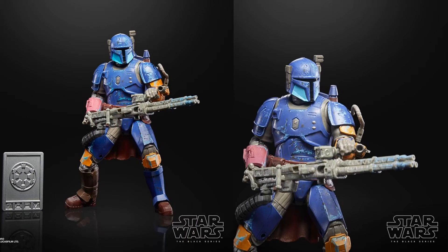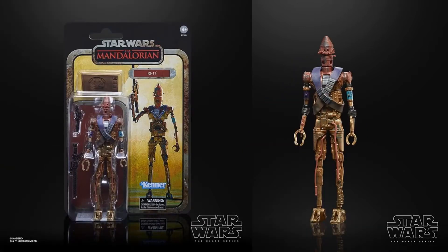You will also see that each one of them comes with these little metal imperial credits — of course they are non-spendable. Next we have the IG-11, again re-painted on the Kenner vintage-looking card, $5 more.